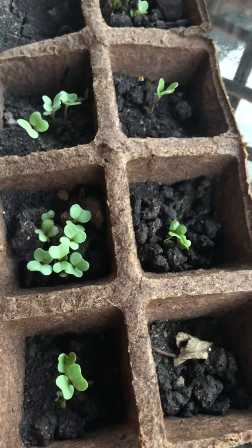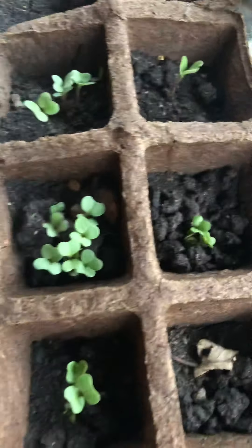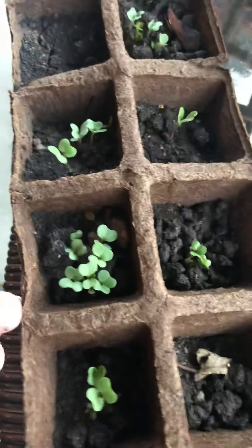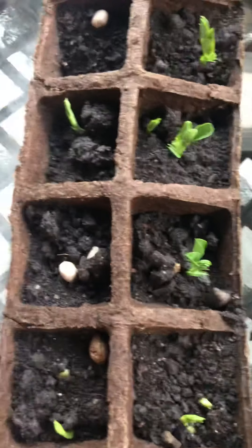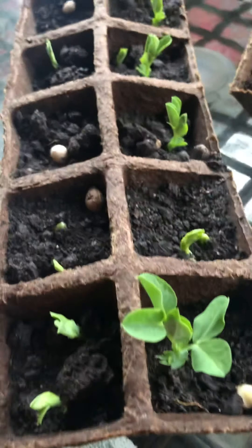You pull the cardboard back and plant it that way so you won't disturb the roots. Since I put too many in one spot — not realizing they'd all grow — I have to divide them carefully. I need to wait until they're taller before dividing. Right here I have Brussels sprouts — they're really growing right now. I'll transplant these around March 15.